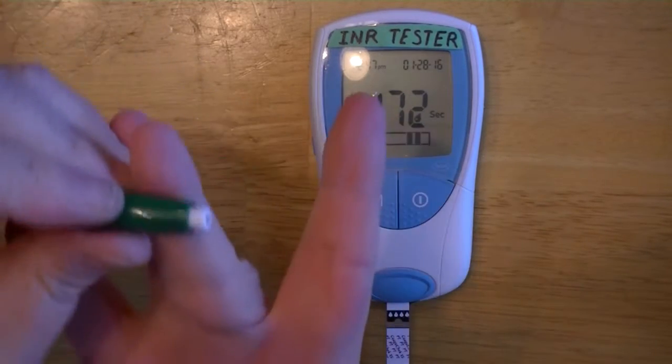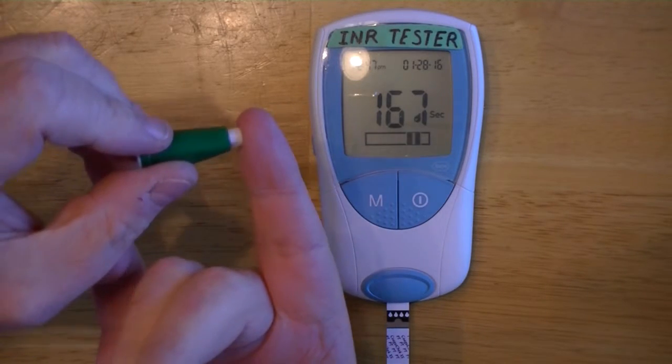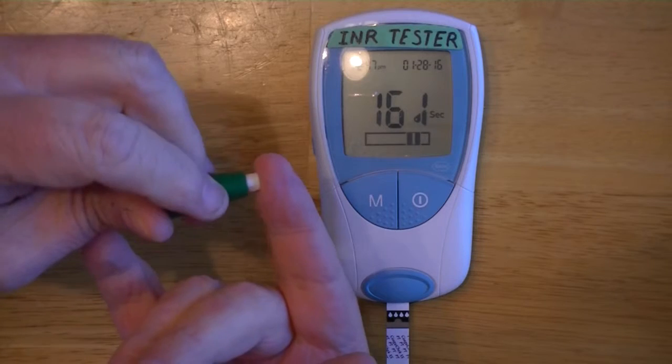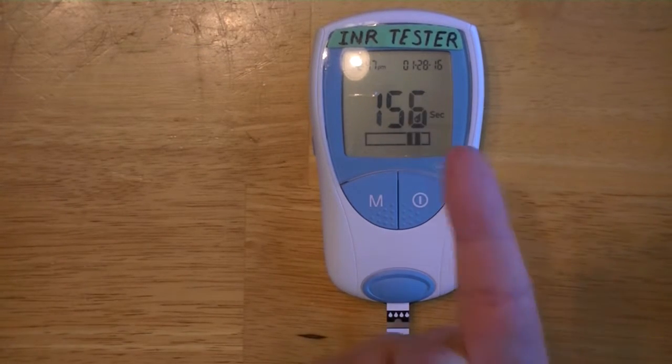You find a suitable spot on your finger. I find it's generally better not on the side and not in the very middle, but somewhere between the middle and the side — that usually gives the best results. I'm going to stick this in and then let the lovely Vanna here go ahead and milk my finger.